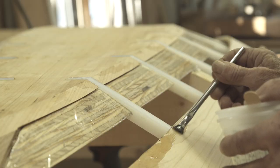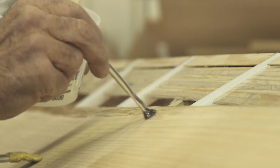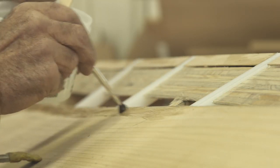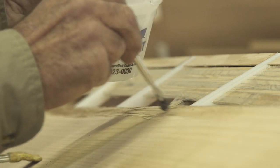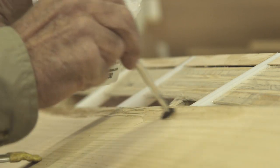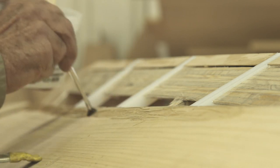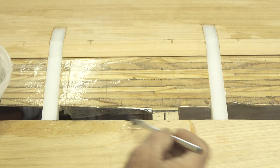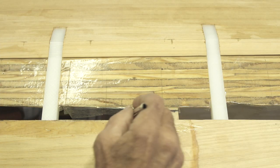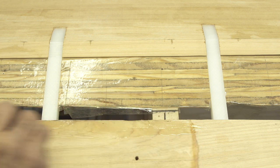I'm spreading Total Boat epoxy all the way along the garbage plank where it contacts the keel. I've already shortened the bristles on my brush because I don't want it to feel like you're dragging a dog's tail along there - I can't get the glue spread the way I want with long bristles. Shortened bristles become quite a bit stiffer and work out a lot easier. I've always done it this way and don't think I'll ever change my mind.